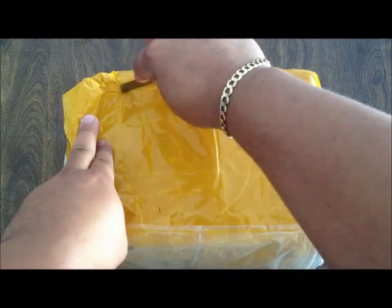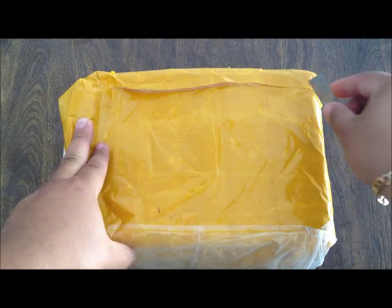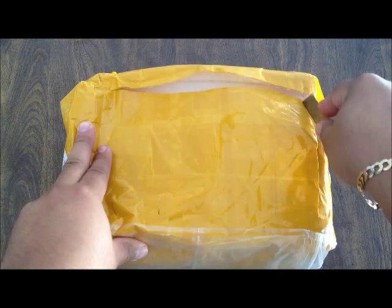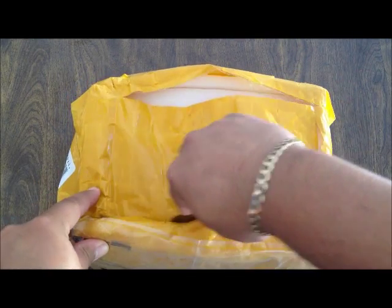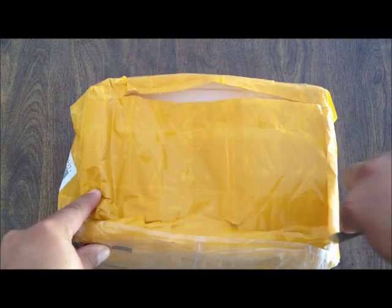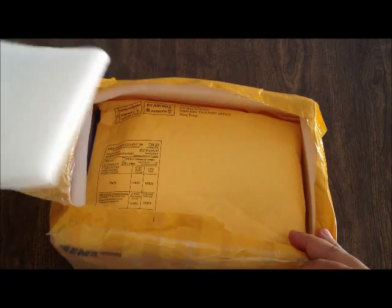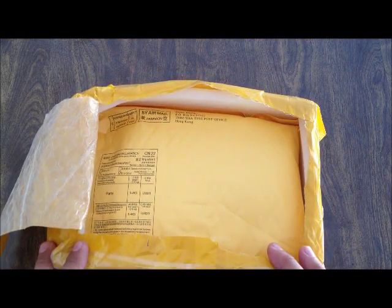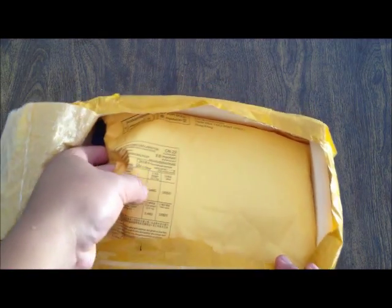I got this from andreysale.com and this time it took a little bit longer. Last time I believe I got it within 5 days including processing. This time it took about 11 days, okay so let's see.